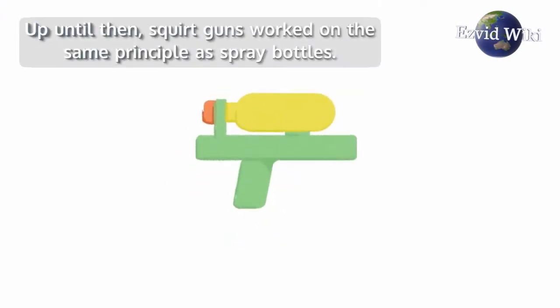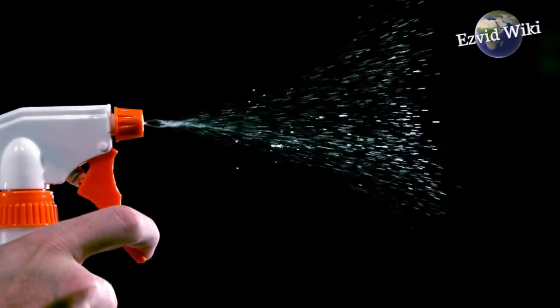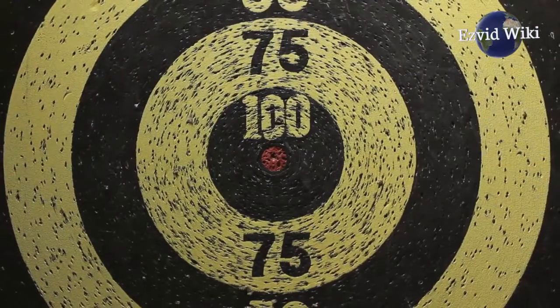Up until then, squirt guns worked on the same principle as spray bottles. But the new technology allowed for a long, continuous stream that could hit targets much farther away.